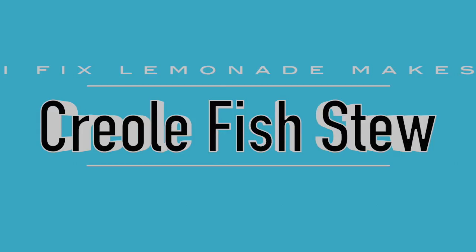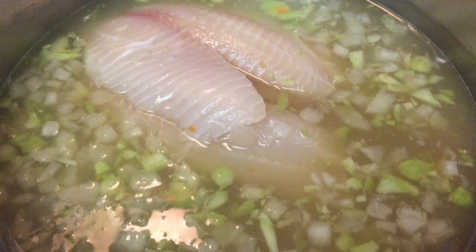Hey guys, it's Patrice here at iFixMade, and today I fixed Creole fish stew. Let's dive right in. Start with either fish stock or some type of vegetable stock — I've used fish stock here.